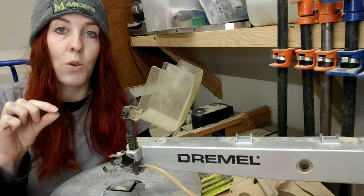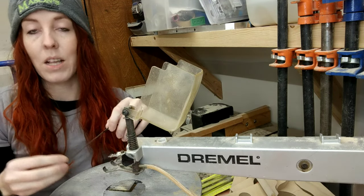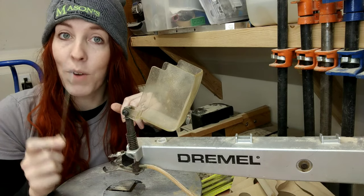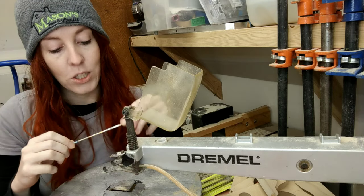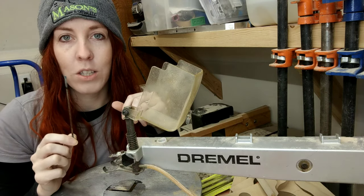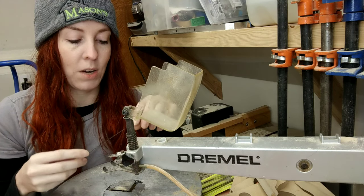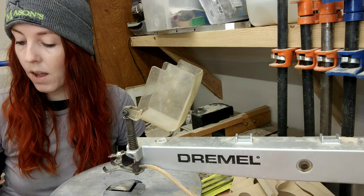One thing I've discovered is that if you have the right blade, things can go very smoothly. If you have the wrong blade, it's going to be very difficult. So if you're having trouble getting nice smooth cuts and turns on your wood, check your blade and see if you need to switch it for a different type.